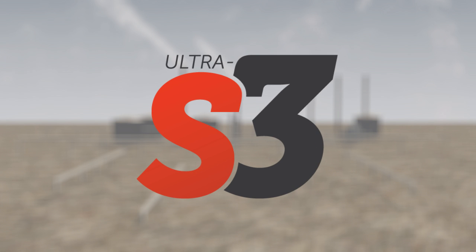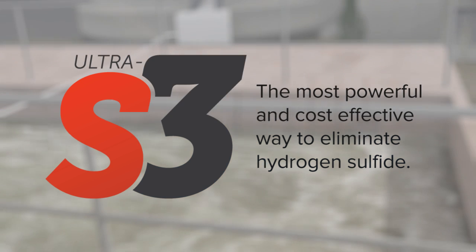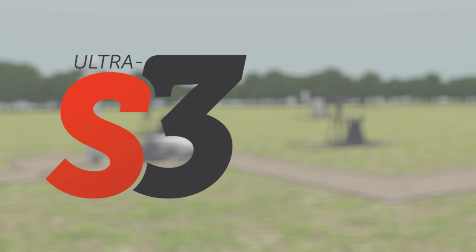Ultra S3 eliminates hydrogen sulfide. It's an effective oxidizing system that's been used successfully in the United States and abroad for more than a decade. It's very economical and significantly more effective than hydrogen peroxide alone.